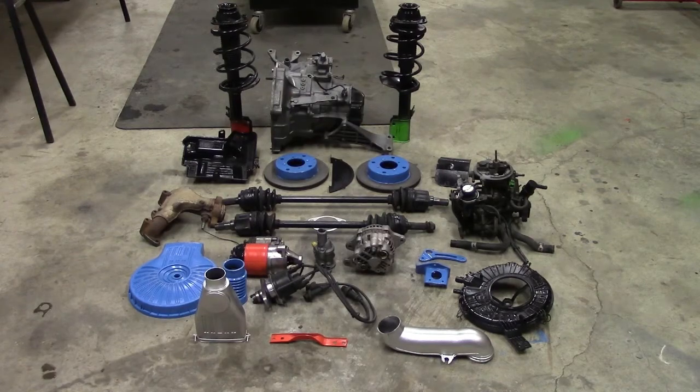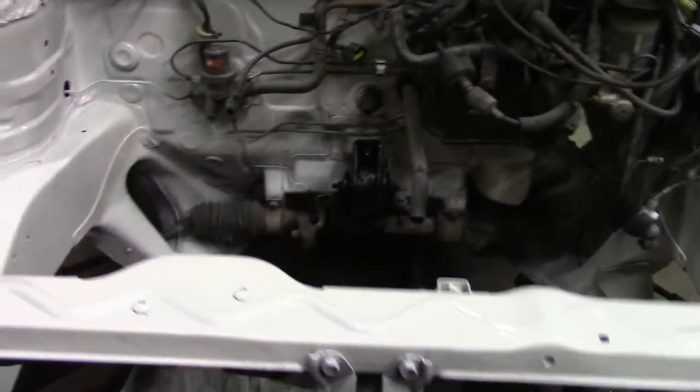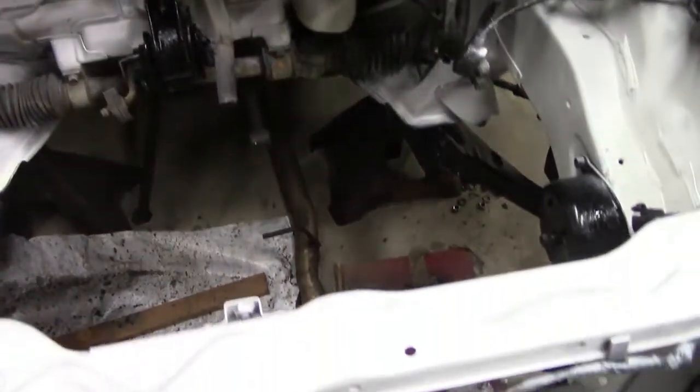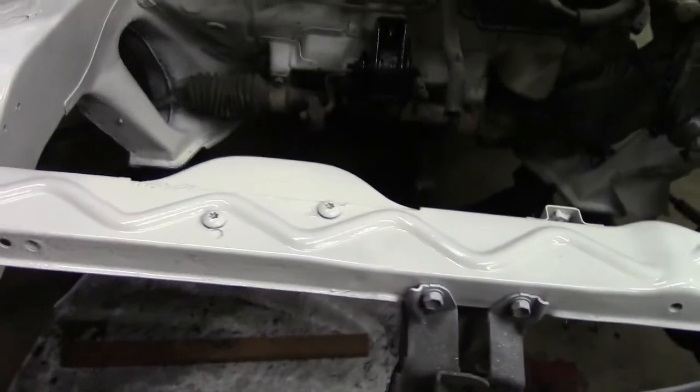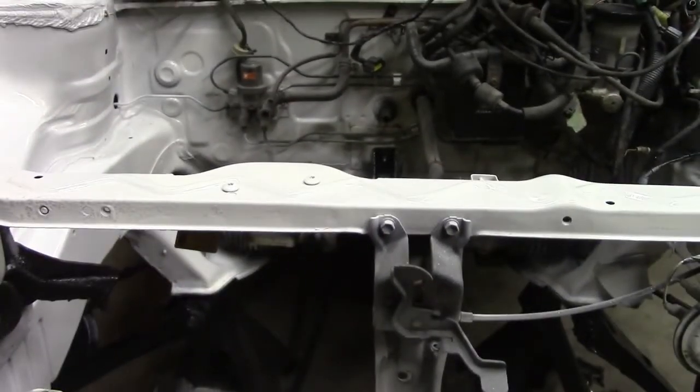And it's the same kind of thing we've done here with the engine bay. If you're going to do a project, doesn't matter whether it's a big dollar project or a low dollar project, you might as well make it look good. And you'll notice the rad support's been repainted, cleaned, sorted out, repainted — same with the rest of the engine bay — so that when it goes back in, it shows the craftsmanship you've put in on your project. And it doesn't cost much: some paint, some time, some cleaning.